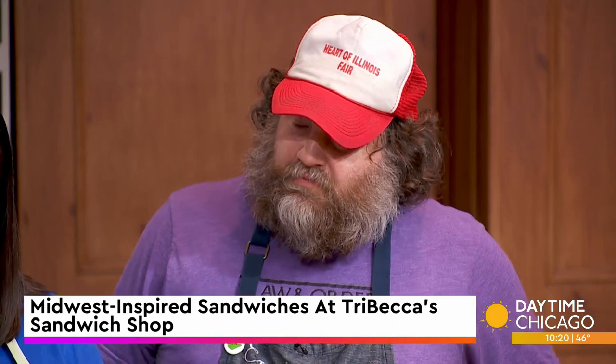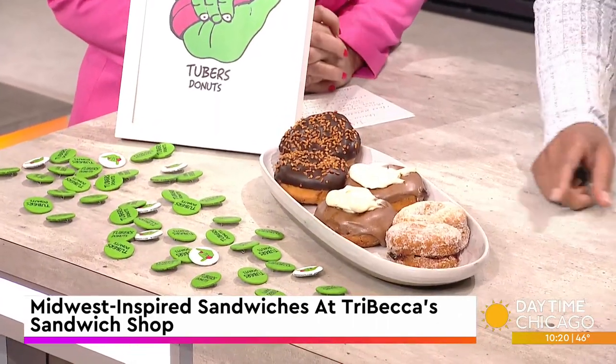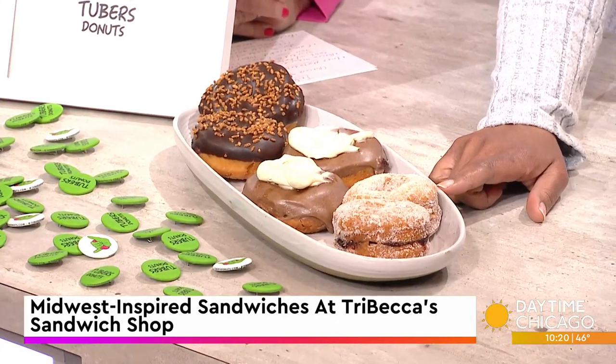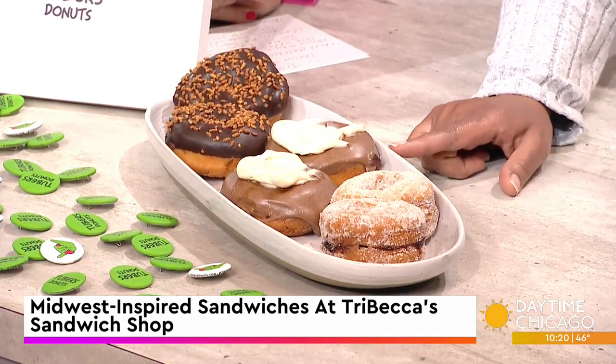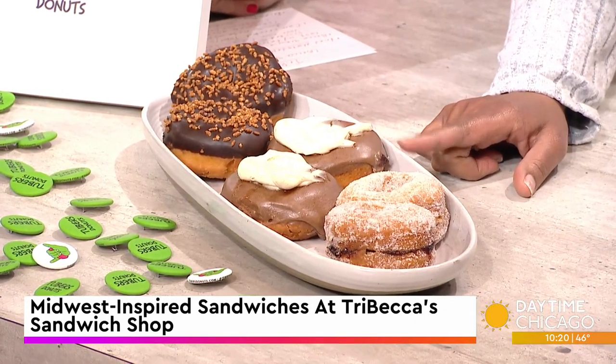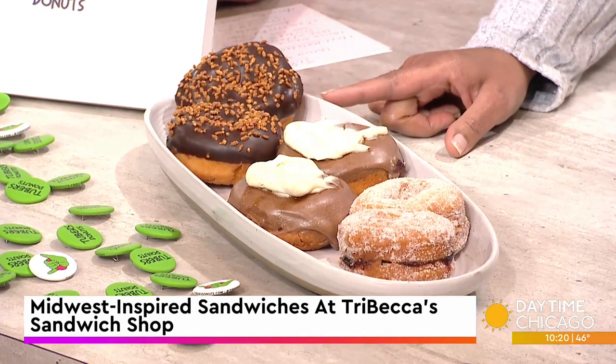Does it make it heavier? Yeah, totally. You have different flavors every month — right now these are day one. April 1st, no joke! So the sugar-coated one is going to be the cherry berry jam. The second one is the Cinnabonut — it's like a cinnamon bun donut with cinnamon glaze and cream cheese frosting. And then the last one is the crunch bar.